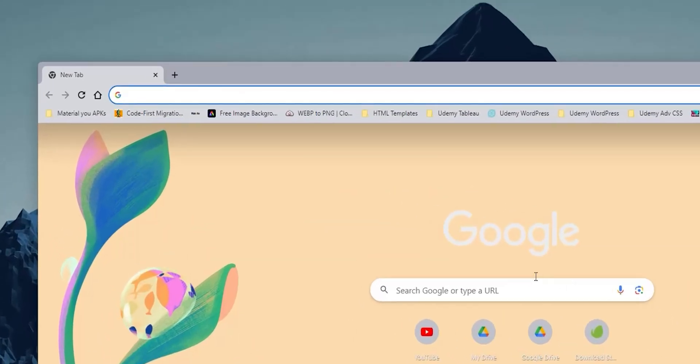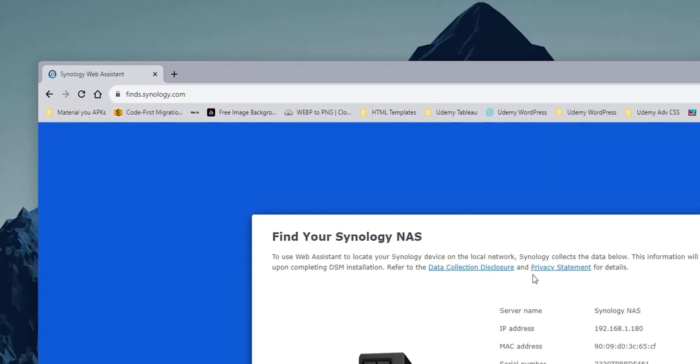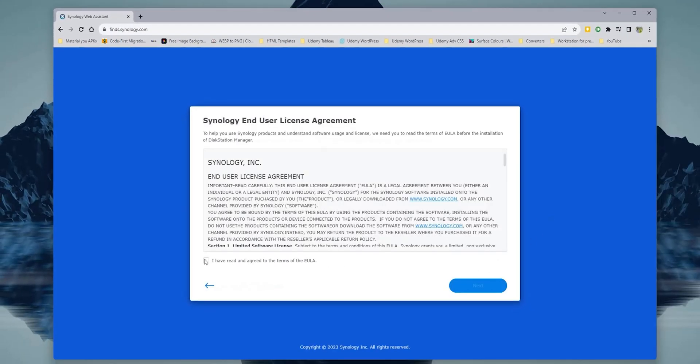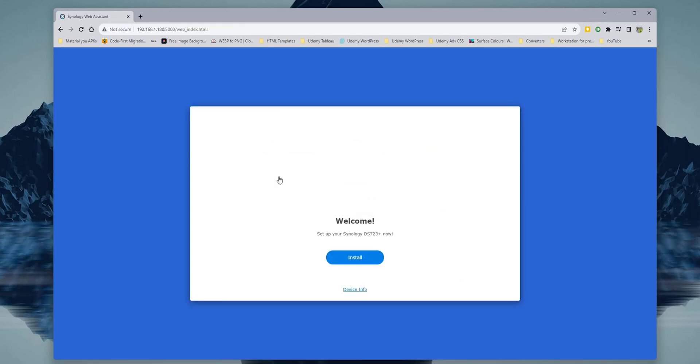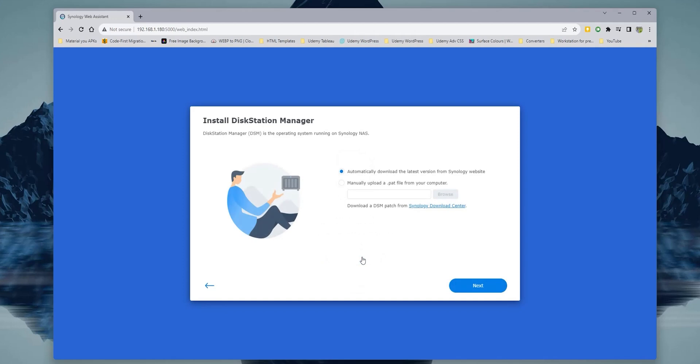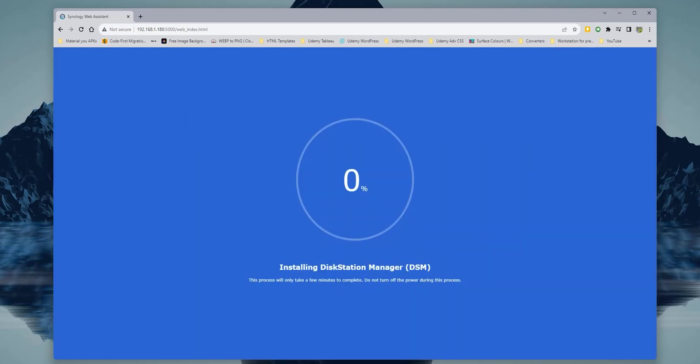To set up your Synology NAS for the first time, all you need to do is type find.synology.com in your browser and it will automatically detect your device. Just follow the on-screen instructions to install Disk Station Manager — the software needed to manage your device. It will take about 15 minutes to finish.